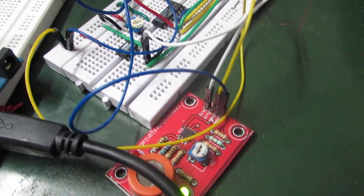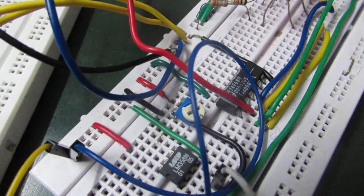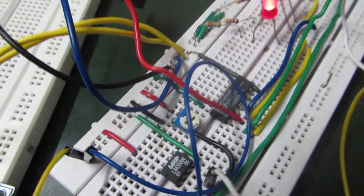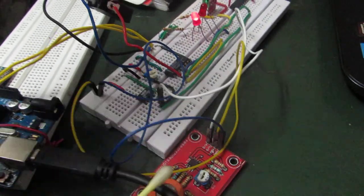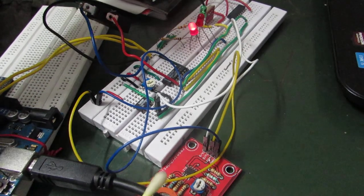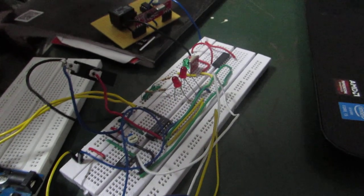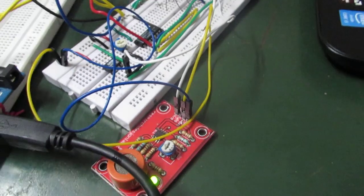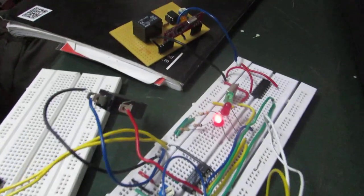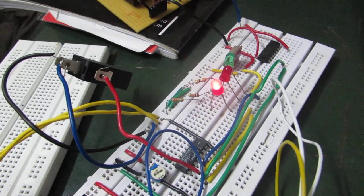The voltage of the alcohol sensor is given to a comparator whose threshold is fixed by using a potentiometer. We are using spirit instead of alcohol. If no alcohol is detected, this LED will be on, indicating that no alcohol has been detected. If I place the alcohol near the sensor, the LED will be off, indicating that alcohol has been detected. If I remove the alcohol, the LED turns on again, meaning the user did not consume alcohol.